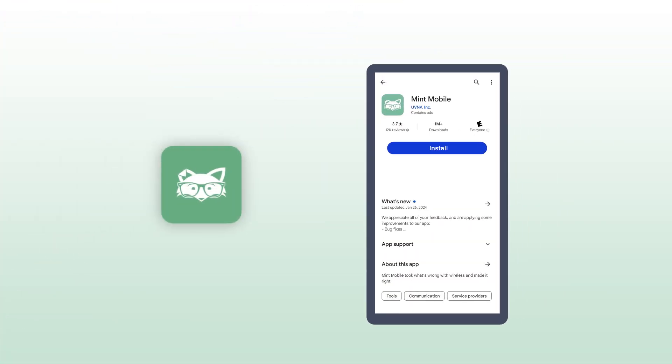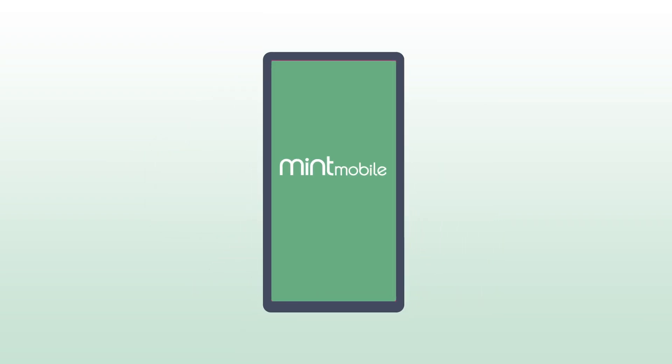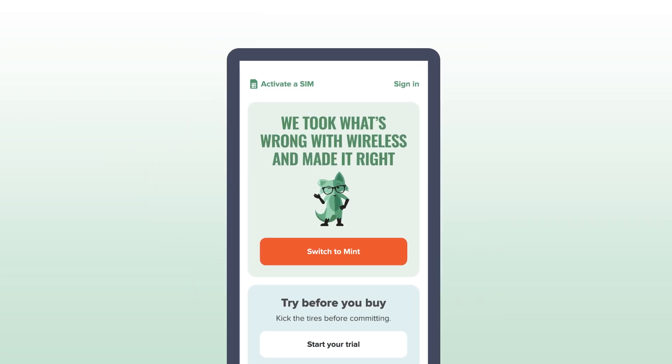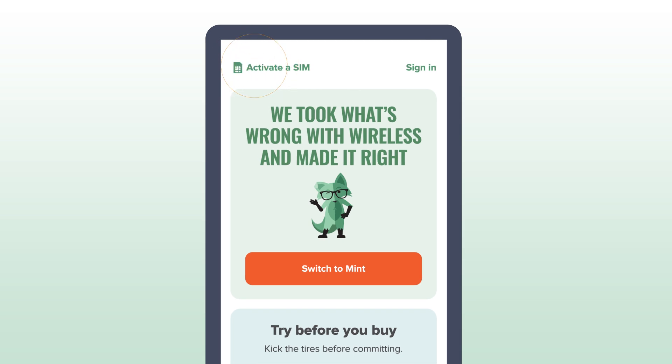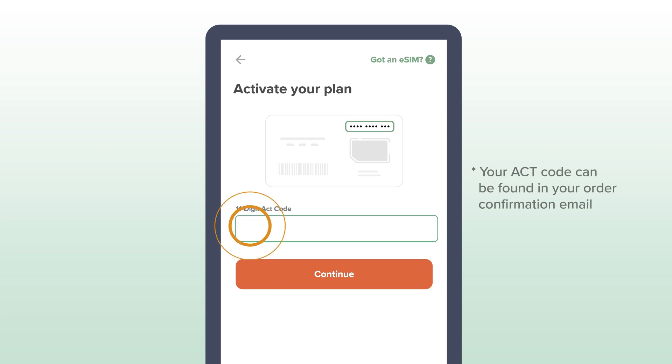First, connect to a stable Wi-Fi network and download the Mint Mobile app from the Google Play Store. Open it and select Activate Your SIM Card. The app should detect that your Android phone is eSIM compatible. When prompted, enter your 11-digit ACT code.